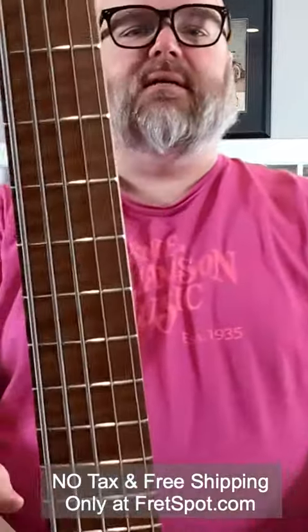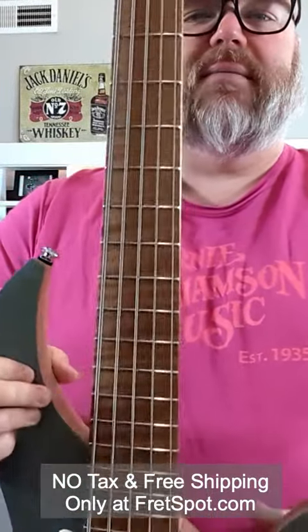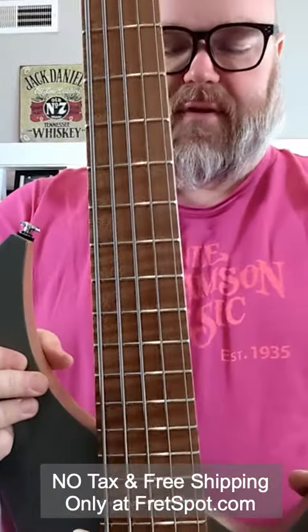It has this crazy roasted flamed fingerboard. Isn't that just absolutely stunning with the amount of flame that's on that fingerboard?